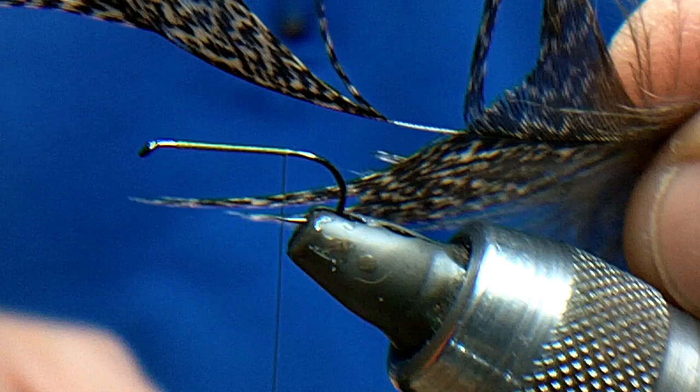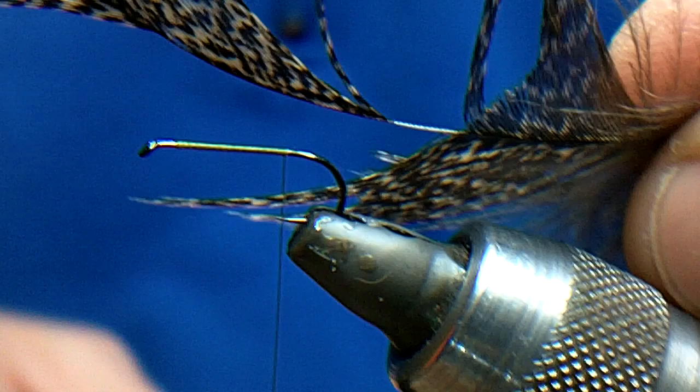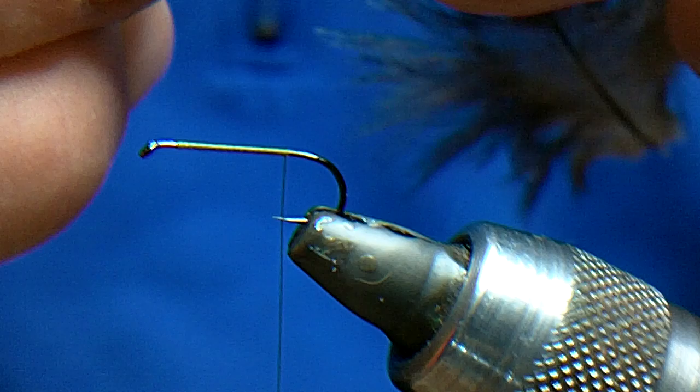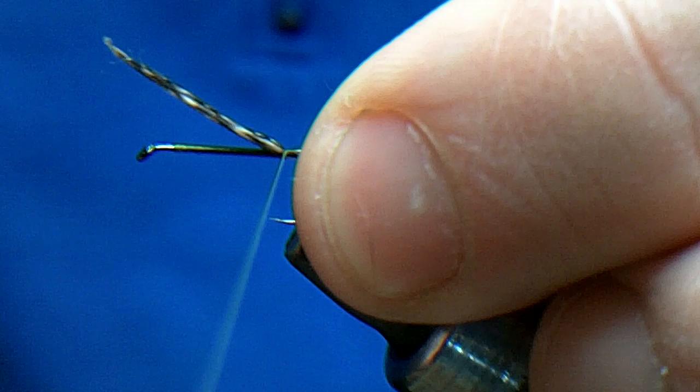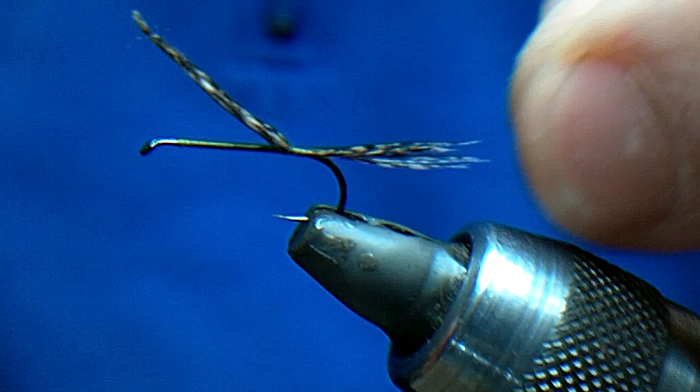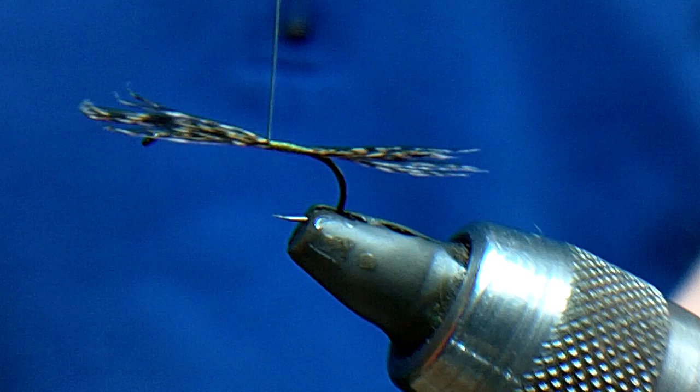I'm using Cock de Leon for the tail. You can use partridge if you want, but I find partridge is a little more brittle. So I'm going to use some Cock de Leon which is actually a saddle cape — it's a cock saddle, so it's not super stiff like the really expensive Cock de Leon. I'll just tie that in, take it to the bend, and go forward making sure to keep the feathers even so we get a nice even body the whole way up.